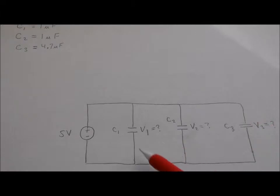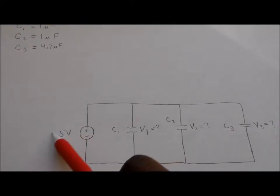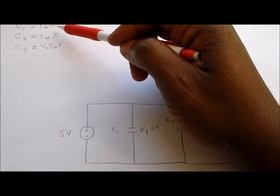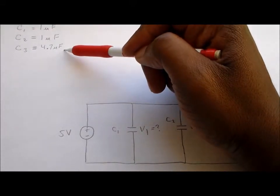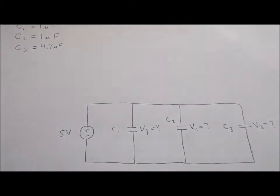You've been asked to find the voltages across three capacitors. Those capacitors are all in parallel with each other. We have capacitor number one in parallel with capacitor number two, which is in parallel with capacitor number three, and they're all in parallel with a five volt voltage source. Capacitor number one is a 1 microfarad capacitor, capacitor number two is a 1 microfarad capacitor, and capacitor number three is a 4.7 microfarad capacitor.